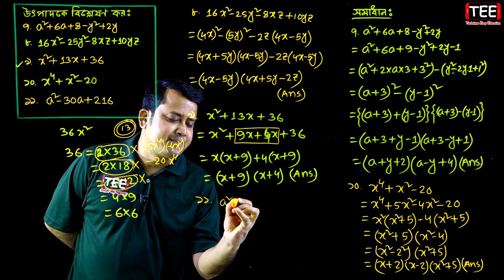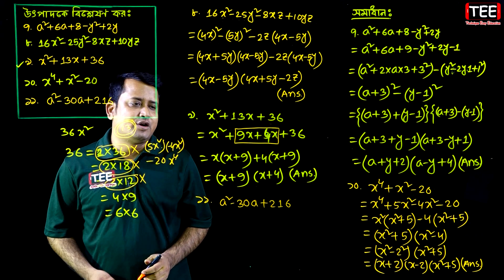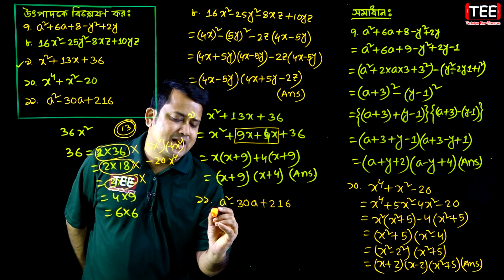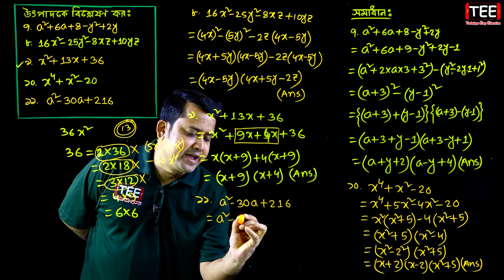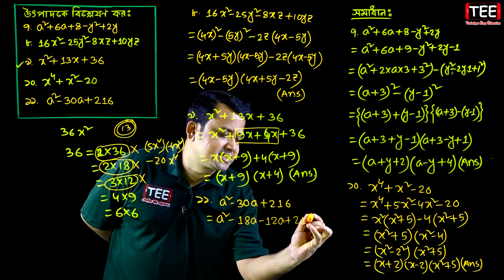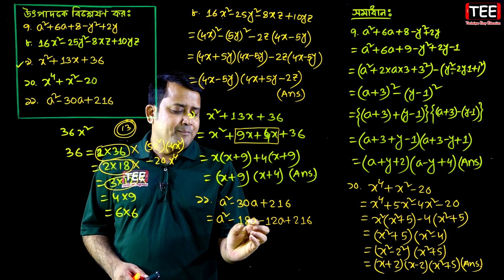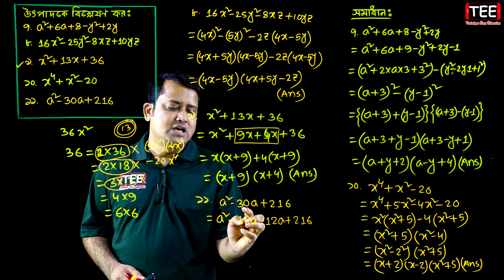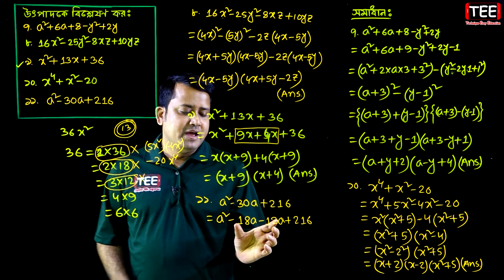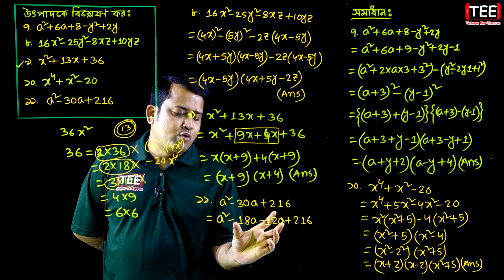When you have the middle term, you can use the middle term splitting method. Going to the middle term: a squared minus 18a minus 12a plus 216. Use middle term splitting this way.